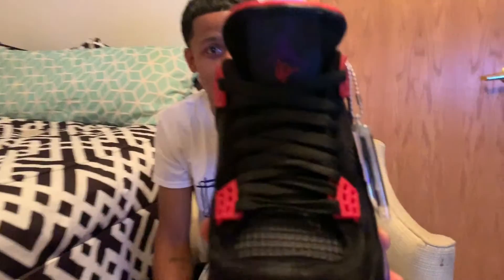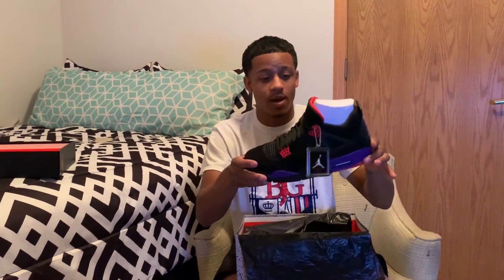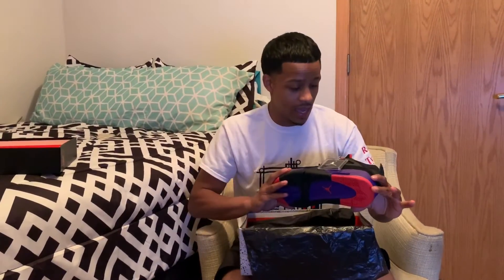As you can see, there's Drake's signature — it's not an authentic signature unfortunately, it came printed on the tag. But shout out to the Raptors for winning the championship. I know somebody's gonna love to add these to the collection. They are beautiful — shout out to GOAT.